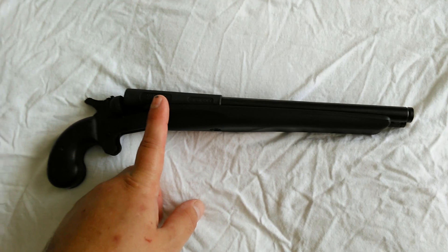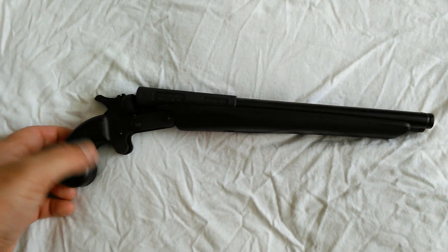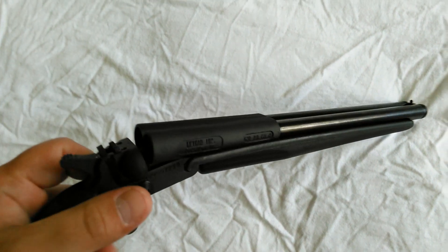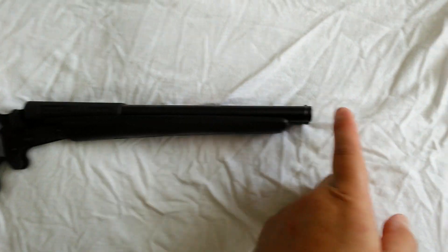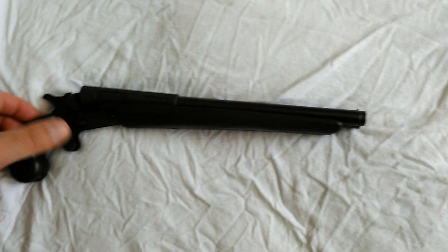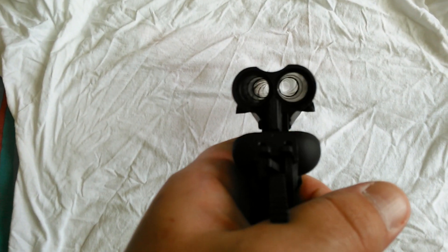It shoots the 410 and it shoots the .45 Long Colt. It's a Derringer. The barrel is rifled — the rifling goes from here to here. It's got an 11-inch barrel; overall length is 14 inches, as I stated. You can see the rifling there.